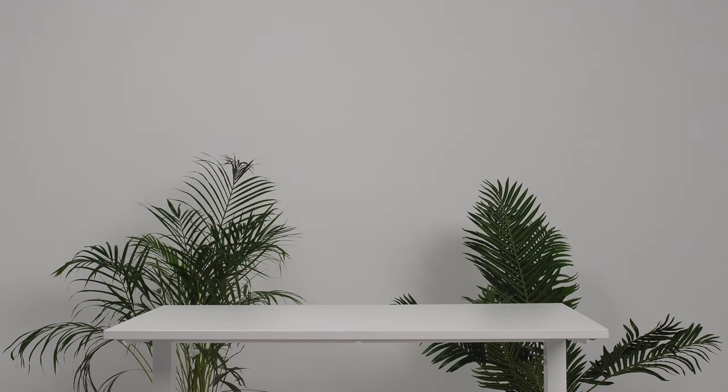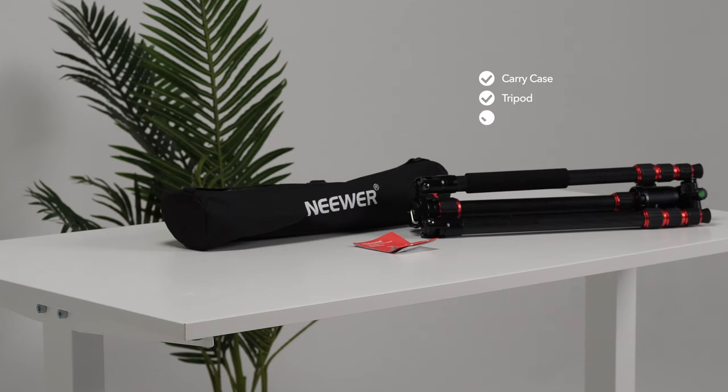Let's begin by unboxing the product. Please ensure that you have everything before getting started. This includes the carry case, the tripod, the manual, and one medium-sized allen key. If you've got everything, you're good to go.